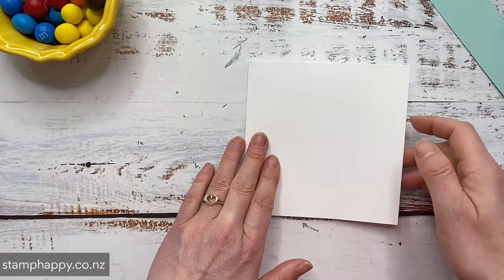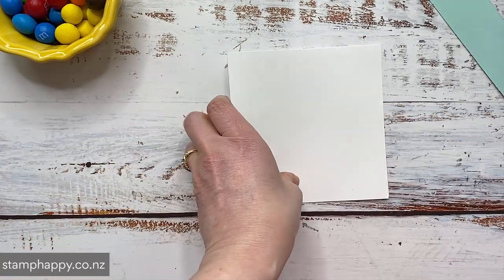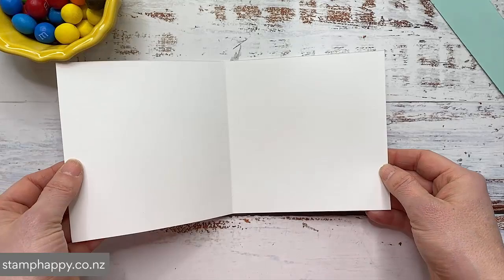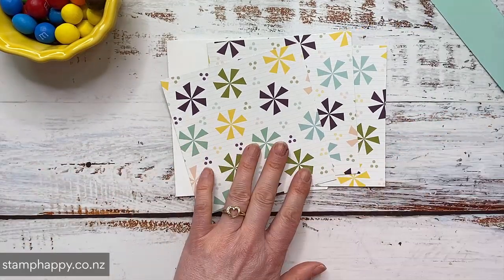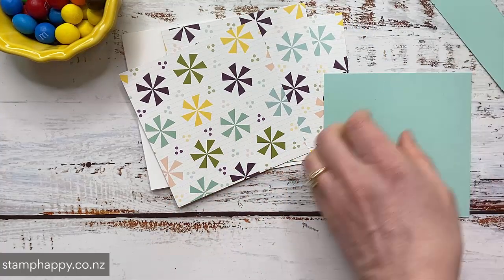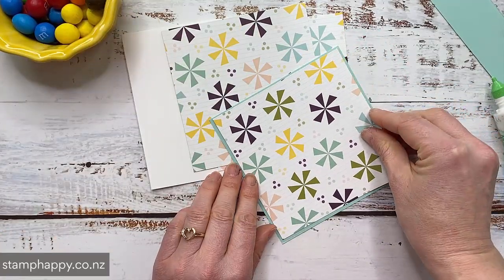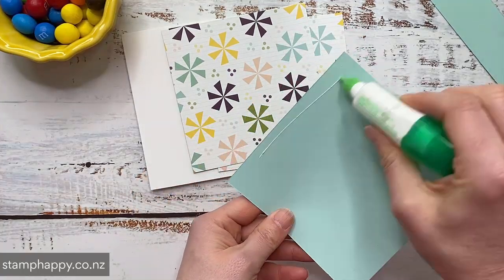So to assemble my card I'm going to fold my card base in half and then I'm going to go ahead and put some printed paper on the front and on the inside. And I'm going to be using the Design a Daydream paper, but of course you can use the paper that you like. Now I have cut mats for this. So I've cut mats that are 4 and 3 quarter inches square and then my printed paper is 4 and 5 eighths inches square.